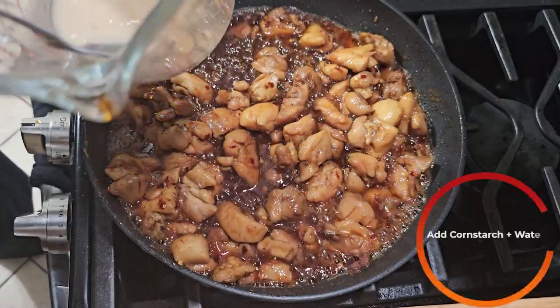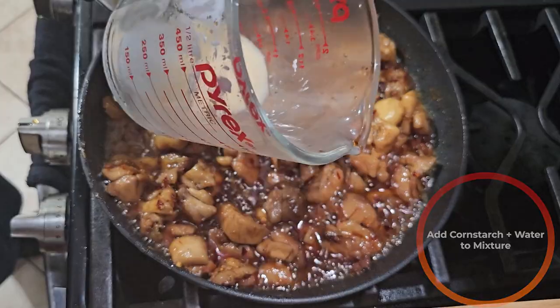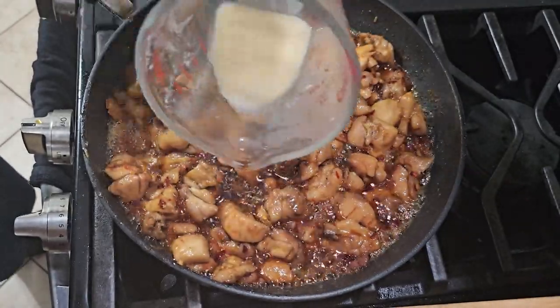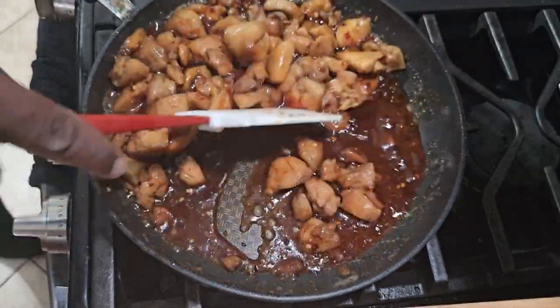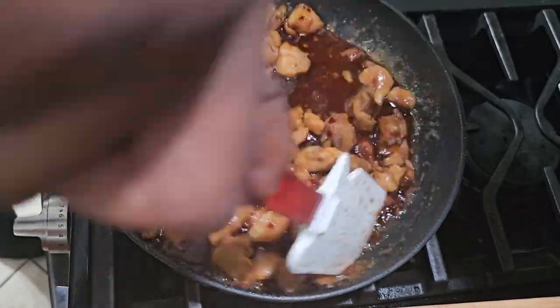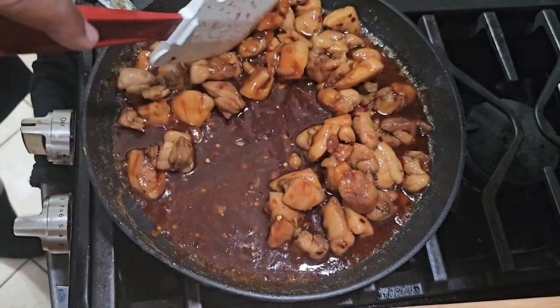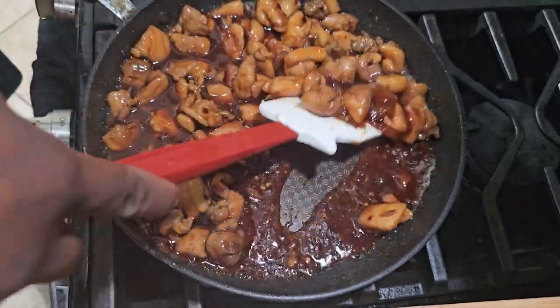After about five to ten minutes, as the sauce continues to cook, make a little cornstarch slurry — just cornstarch mixed with a little bit of water. Add that to the mixture and stir it in. This is going to help thicken the sauce so it coats the chicken and becomes more of that teriyaki-type sauce you know and love.